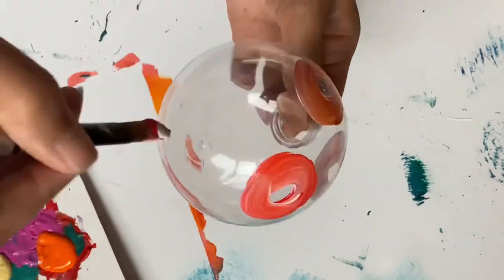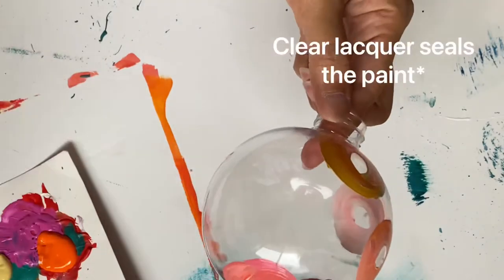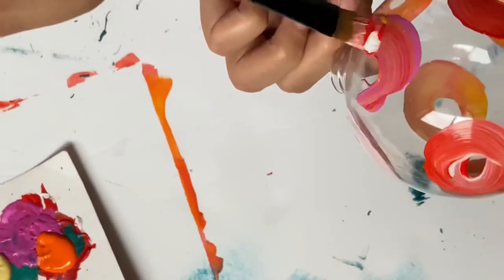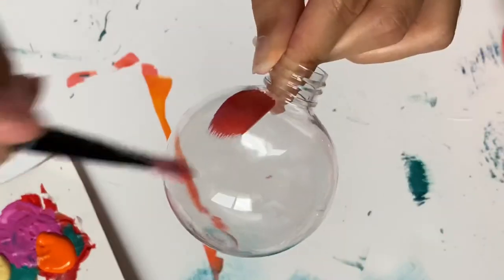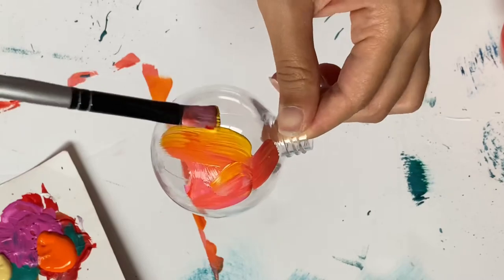When you finish painting your baubles you have to make sure that you spray them with a clear lacquer. I use the White Knight Crystal Clear Acrylic, which you can just pick up from Bunnings. I'll do two to three coats, always making sure that it's properly dry between coats.